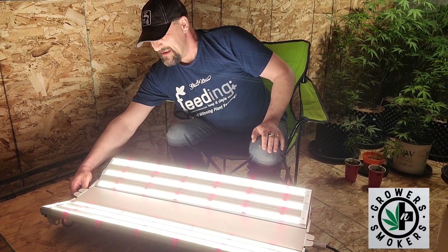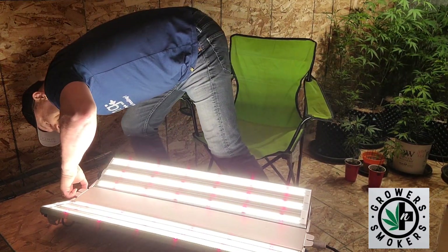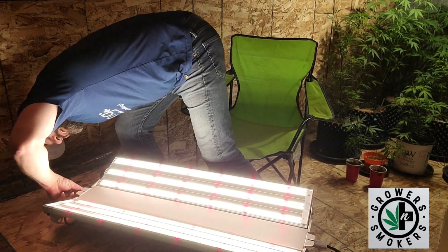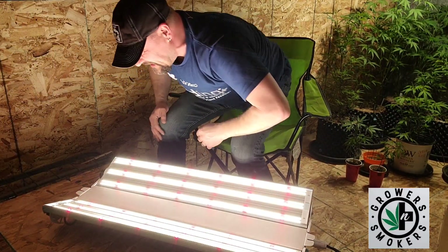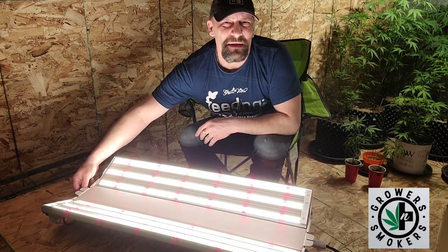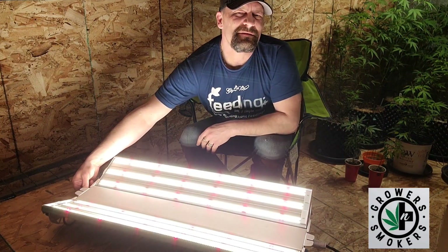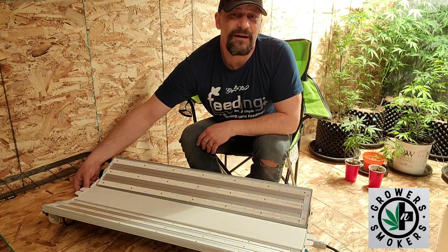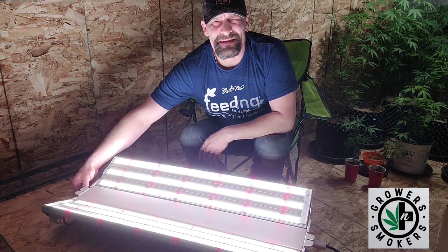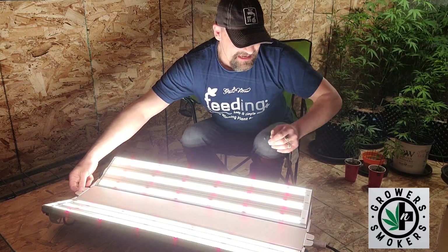The Fino 440 by Phantom LED — this is almost unbearable to look at, it is so bright. We'll turn it down a bit: that's a hundred percent, down to eighty percent, down to sixty percent, down to forty percent. If you wanted to start seedlings, running it at forty percent would probably help you accomplish that. And back up to a hundred percent — bright as heck.